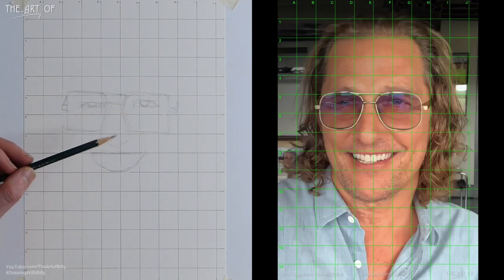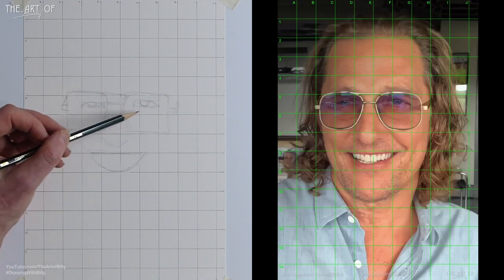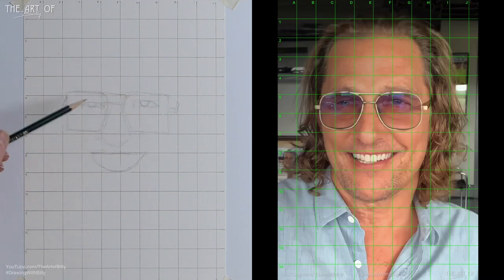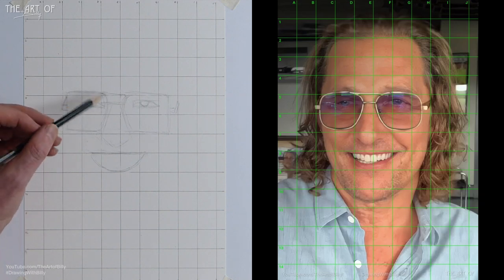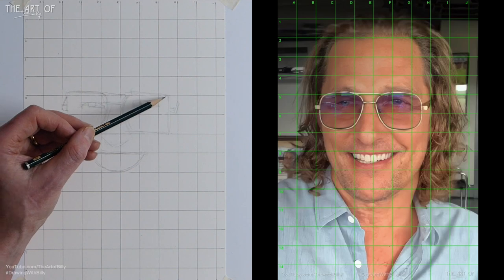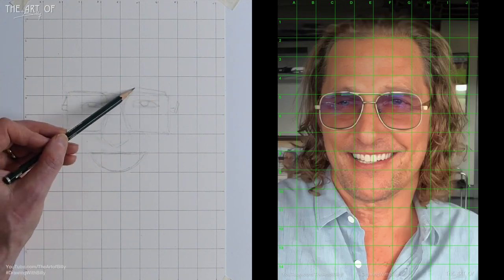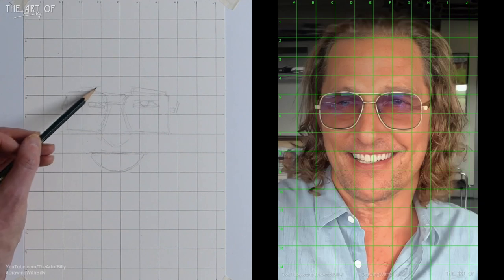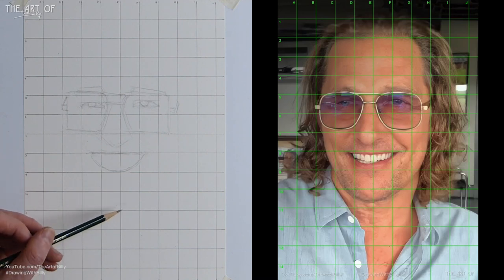I'm drawing this softly and gently — if the pencil lines don't show, check your monitor settings. These will be darker in the full outline. Above for Matthew's left eyebrow, a rectangle goes over the G and through the F. Between C and D, there's a rectangular shape for the eyebrow on the right. Some people notice faint lines — in full portrait drawings that take a couple of days I don't go darker until the outline phase.